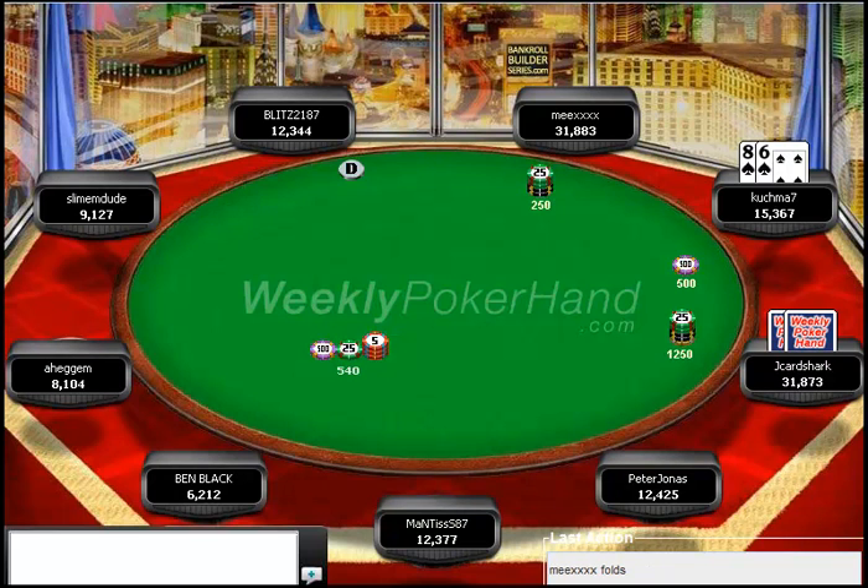Preflop, I think this is actually an error to call. I open to 2.5 big blinds as Jake Cardshark, and the big blind elects to call with 8-6 suited. Right here he is getting great odds preflop with 8-6 suited, but being out of position against a fairly tight range and a good player, I think you just need to be folding these sort of junkier suited connectors.